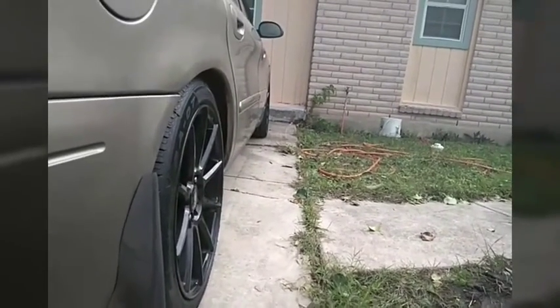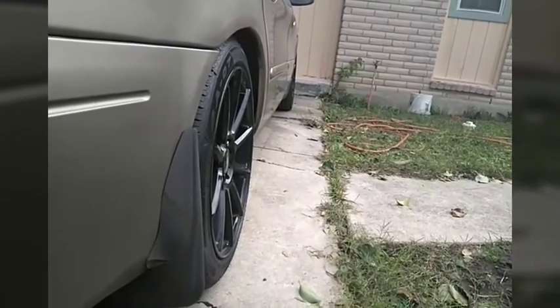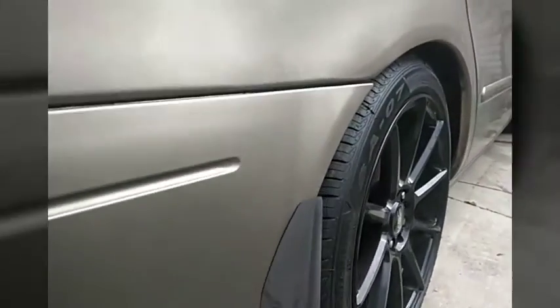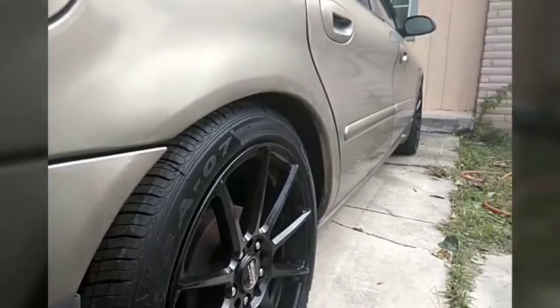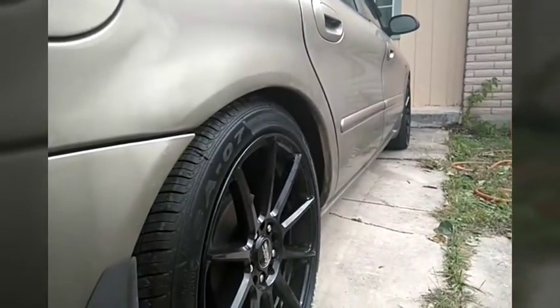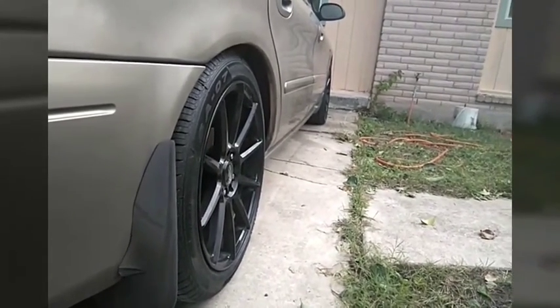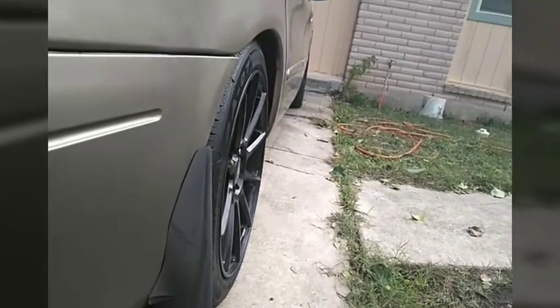With this setup, I should have no problem steering, I should have long tire wear, and I have no problems. The back wheel is nice and low and the front wheel is nice and low, so I have the best of both worlds. And that's it — what I did to the suspension to get the alignment in check. Until next video.